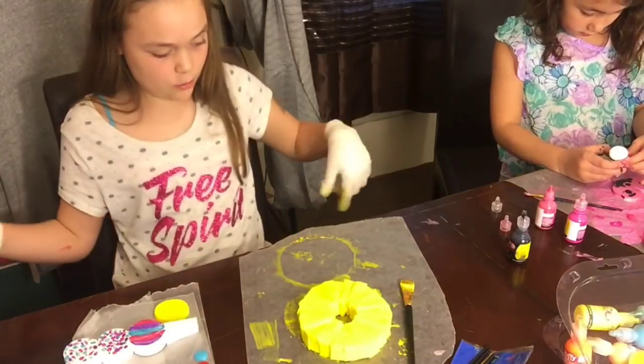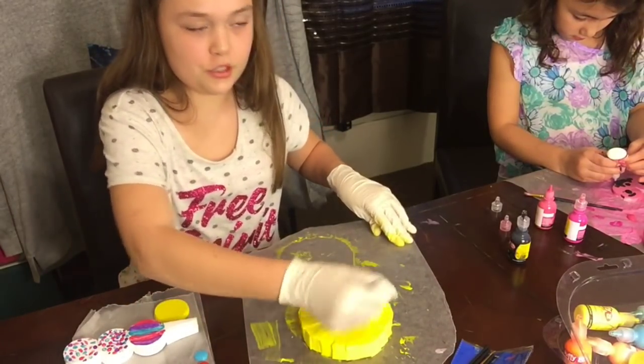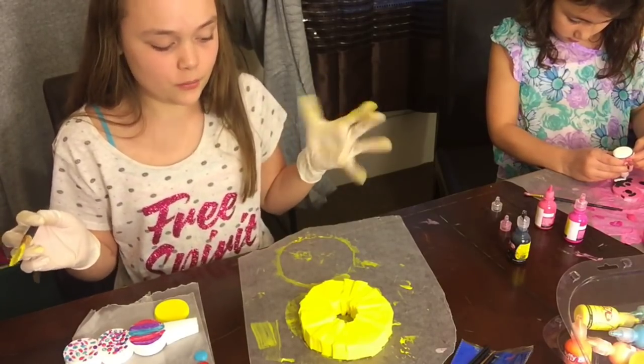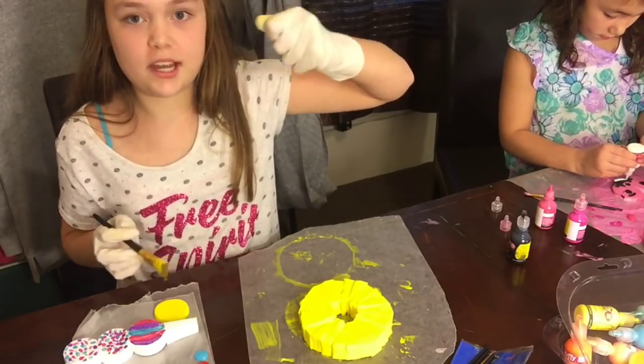So once you finish painting the pineapple yellow, you are going to let it dry for at least four or five hours — a few hours. I'm going to go do that, and I will show you what it looks like when it is done drying.